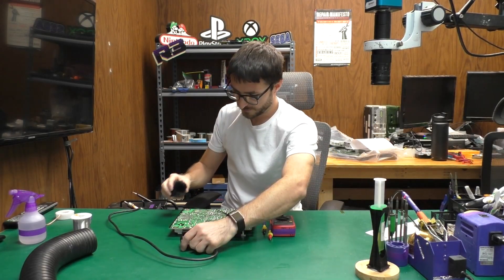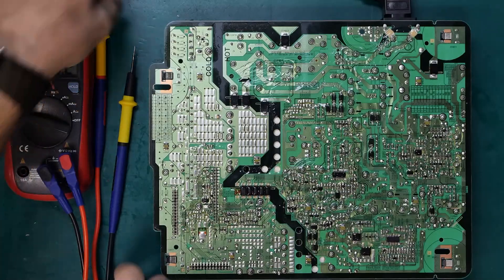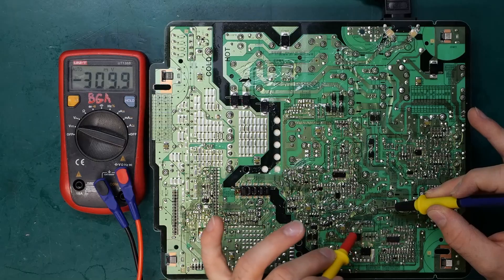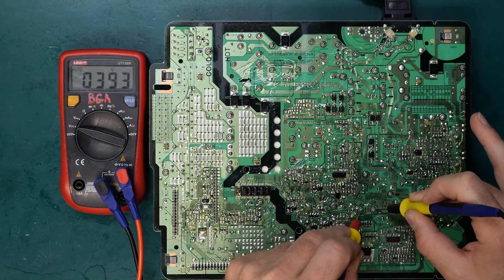I just heard it click — let me put the mic closer. Let's plug it back in one more time. That click indicates to me that we probably have power now. Black lead on the negative capacitor leg and red on the positive, and we get 393 volts.